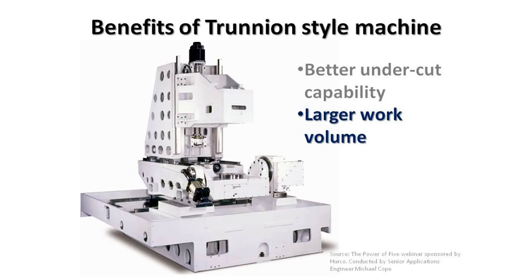On a swivel head machine, picture a part on the table. As you rotate the head 90 degrees, bringing that tool down to the left side of the part, you can see that the longer the tool, the more the X-axis is going to have to move out of the way to allow for that tool to come down next to the part. Once positioned into the desired location, you only have the remaining X-axis travel available, giving a much more limited work volume.